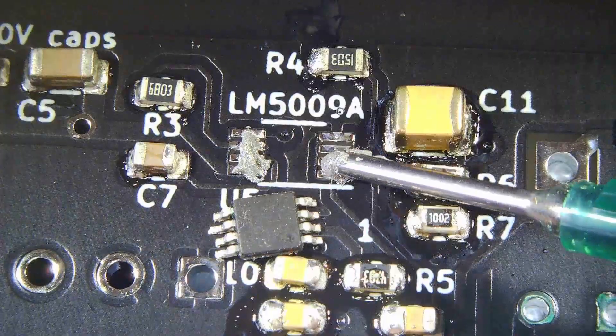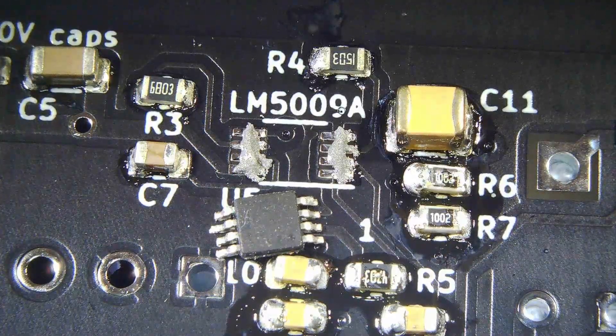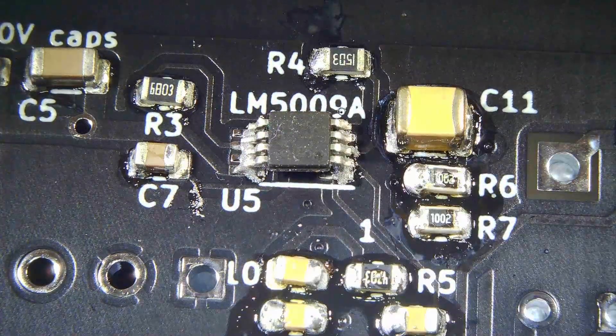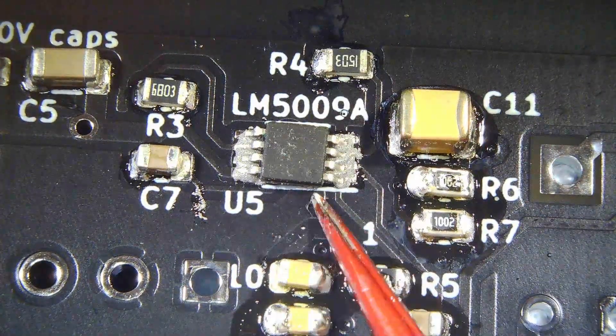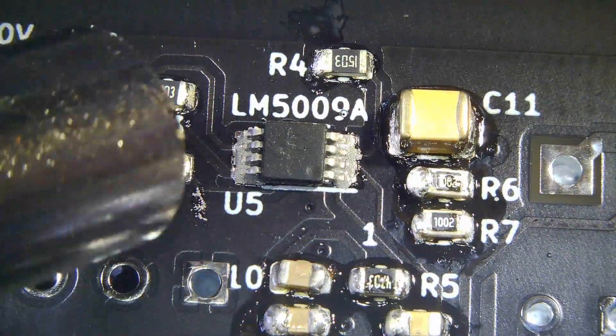No wonder I get bridges across the pins. The LM5009 and the INA228 chips have very small pin spacings. These video clips are actually taken under a microscope, and this is the fourth monitor board I have built — so you would think I'd know better by now.